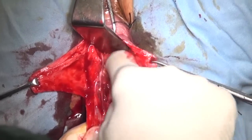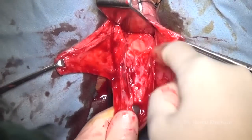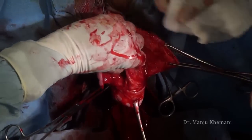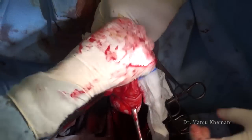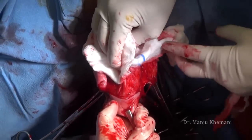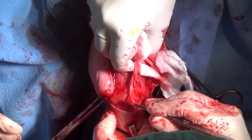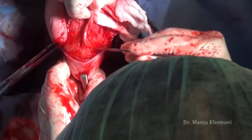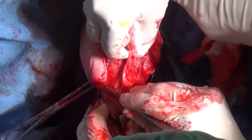Once you have pushed it up you will find the glistening peritoneum, which is then cut. This is a second case where I'm showing you that sometimes, in spite of all precautions, you may get into trouble. But if you are vigilant you'll be able to prevent bladder injury. Here my assistant is holding the bladder up and I'm making an incision to separate the bladder from the vagina.